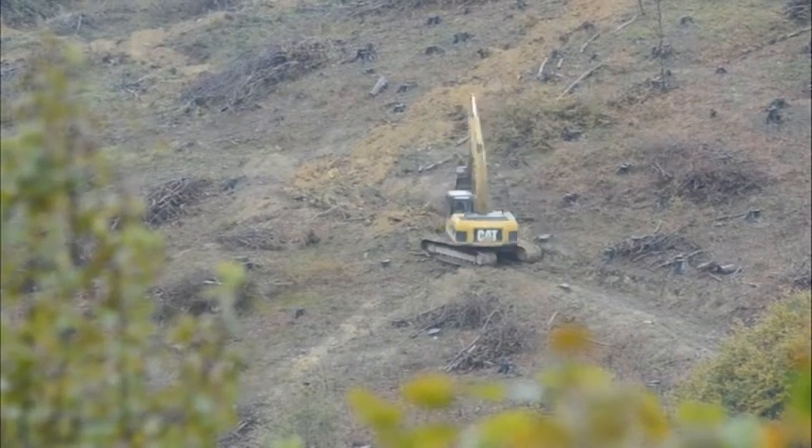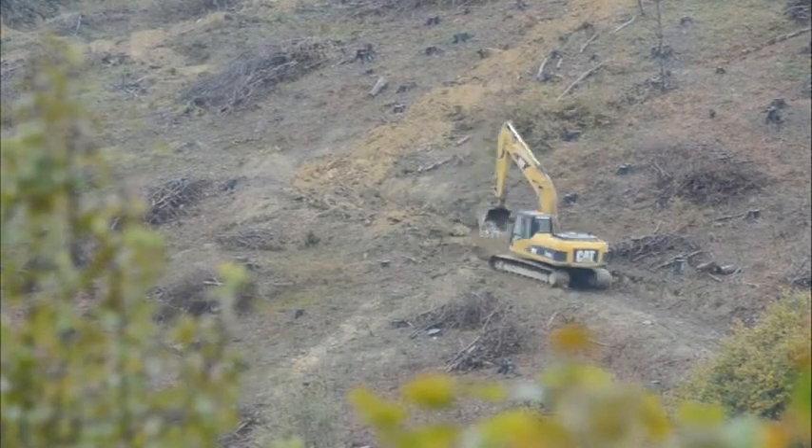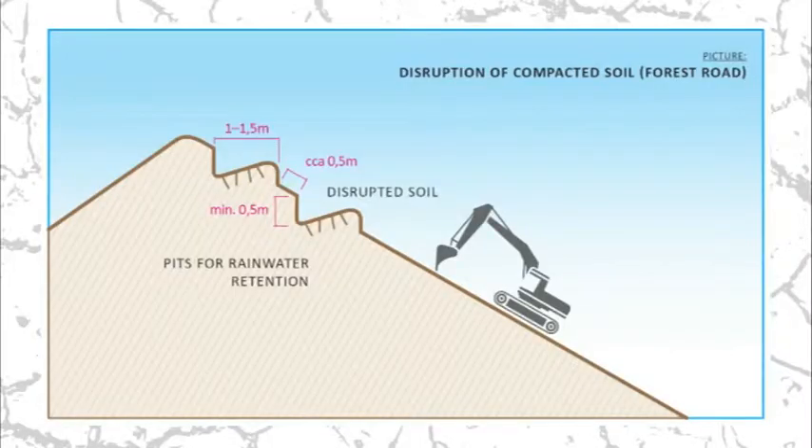I focused on defunct forwarding paths, ruts carved by heavy machinery and compacted soil, and I decided to decompact them transversely with excavators along the entire length and width from top to bottom.